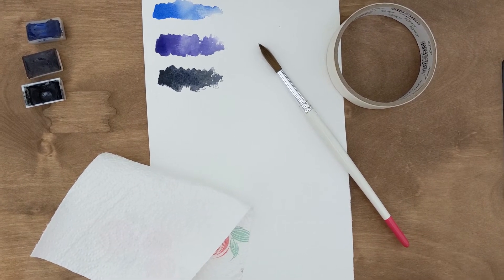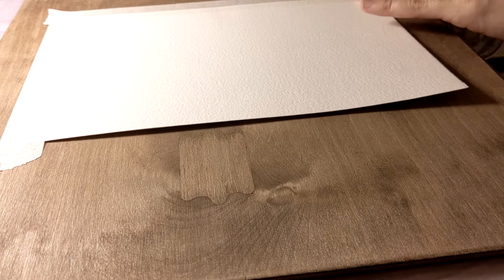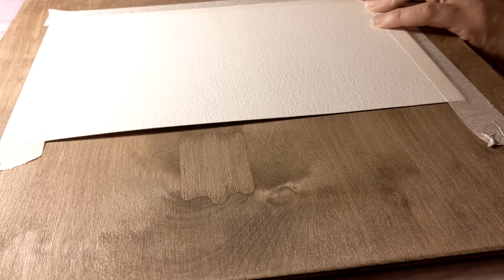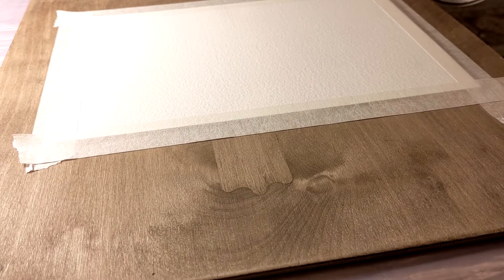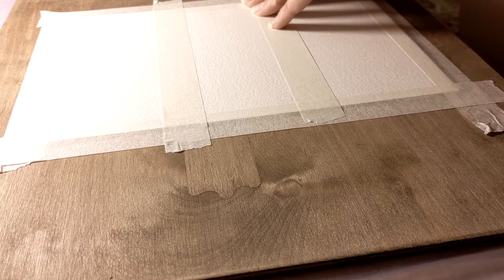Now let's begin today's tutorial. I'm taping my paper around all the edges to my board, and then I divide my paper into three equal sections using my masking tape.